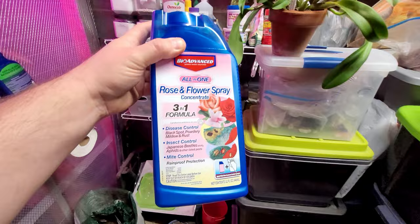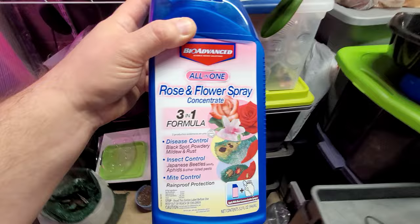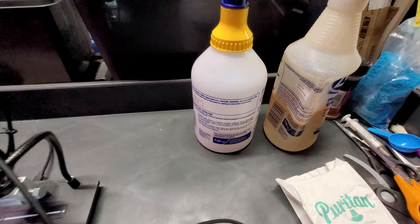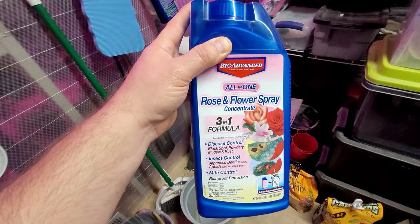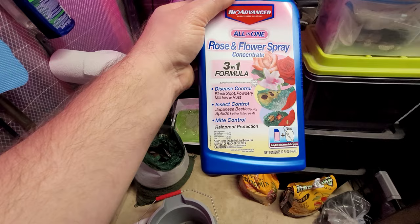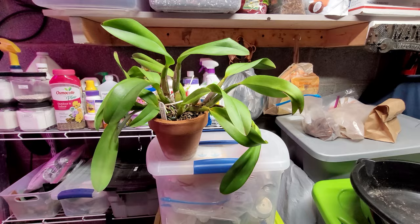Another formula I use is Bayer 3-in-1. This works pretty well — doesn't smell good and isn't really supposed to be used indoors, but during the cool season I'll give a little spray mixed with some water. I have a bottle mixed up right there. I'll spray it if I'm going to be out of the greenhouse for several hours — when you come back there's usually not much spray left. It dries and kills anything on contact, and it's also a systemic, which is great. It gets absorbed into the plant so hopefully it keeps the plant pest-free for a while.